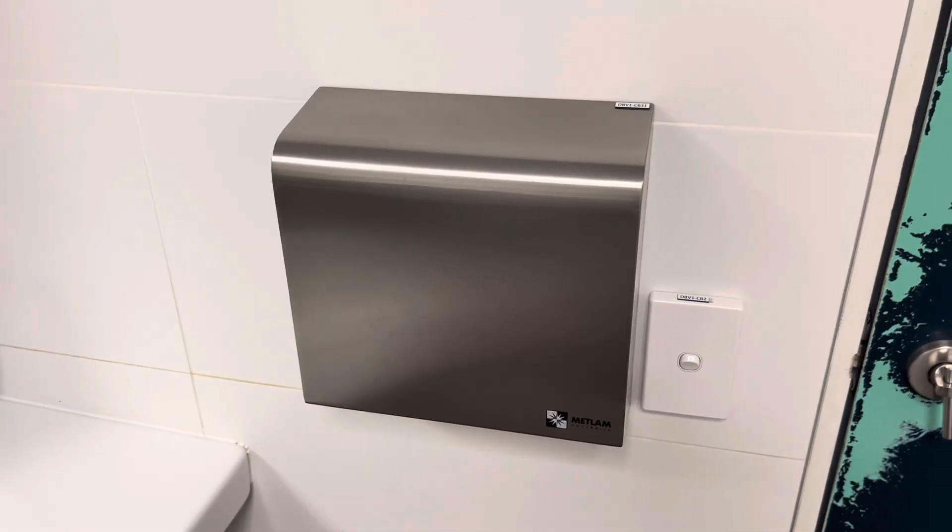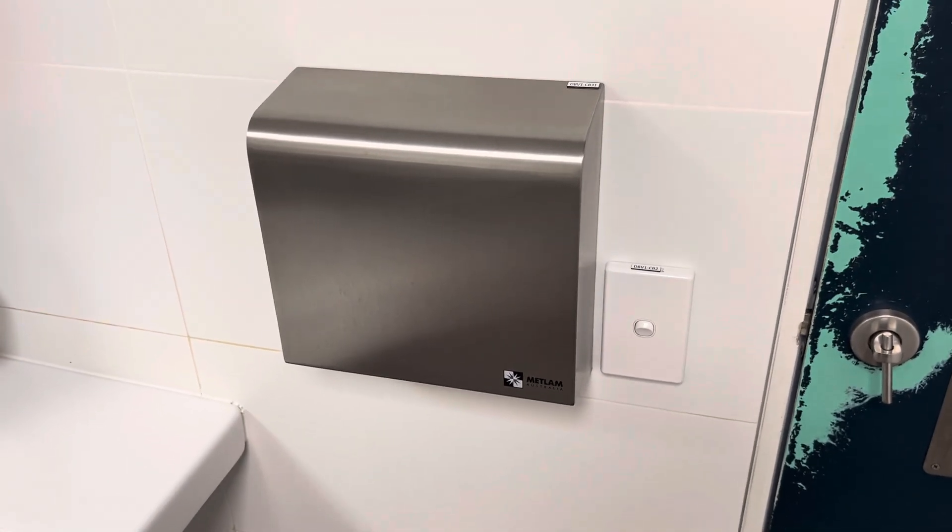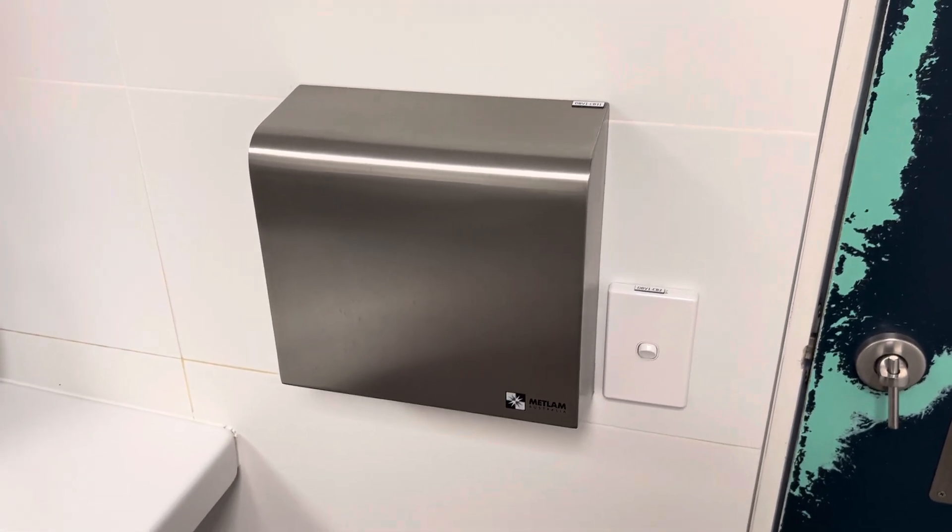Reasonable job. It's got about the same amount of power as a Supreme BA-101 or an Ardrich I guess. It's that sort of hand dryer.